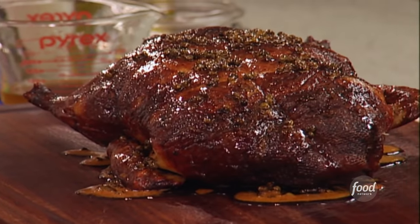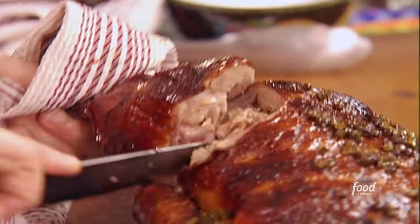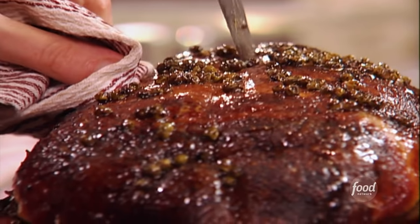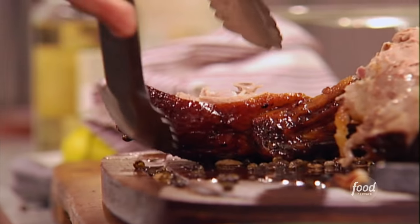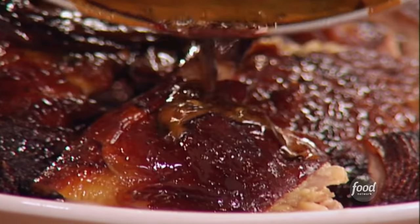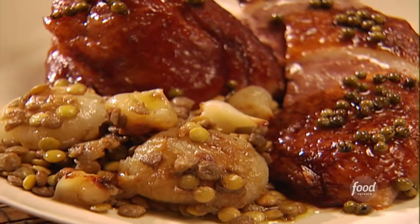I'm gonna carve this duck because I want to share with you just how simple it is. Just cut around the thigh. If you could just smell this soy and this honey on here — it's intoxicating. Now, straight down the middle, pull that breast away from the bone. Just cut away that whole breast. That last little dousing of the green peppercorns and that glaze, and now we're gonna enjoy it. It has that wonderful caramelly skin picking up all those flavors — the green peppercorns, the soy.